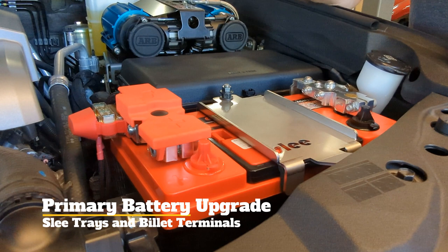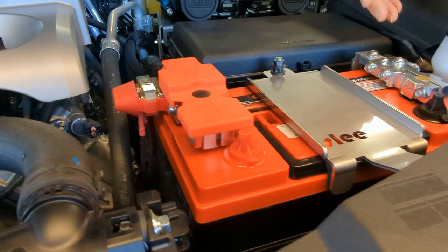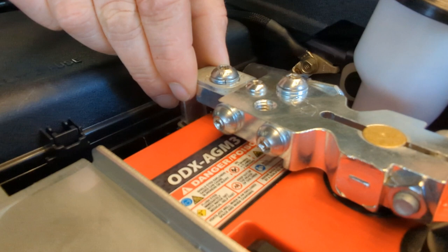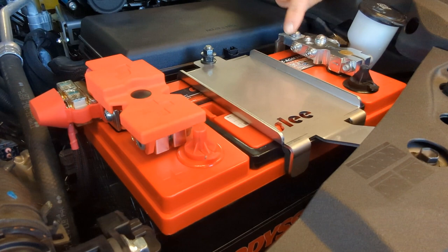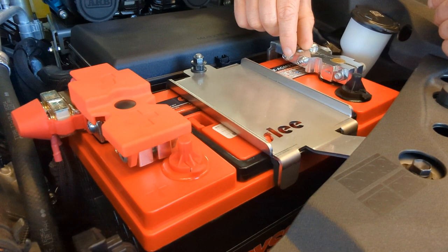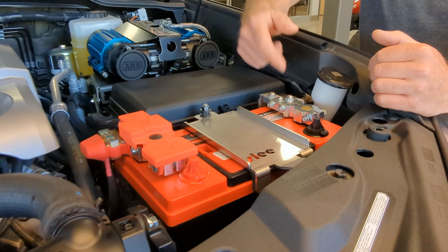Eric Sargent loves the Odyssey battery, so he chose that himself, and it fits very well. We also use the Slee Off-Road billet battery terminals. The nice thing about them is that they retain the factory Toyota battery cable ends, so there's no modification to the factory harness, and they allow many options to add accessories. A common question is about the extra threaded holes on the negative terminal — this terminal is used on a multitude of Toyota Land Cruiser applications. One hole is purposely threaded to a different thread so you can thread in a lug on some early 100-series Land Cruisers. This allows someone to install it in their garage without cutting wires or needing cable crimpers.